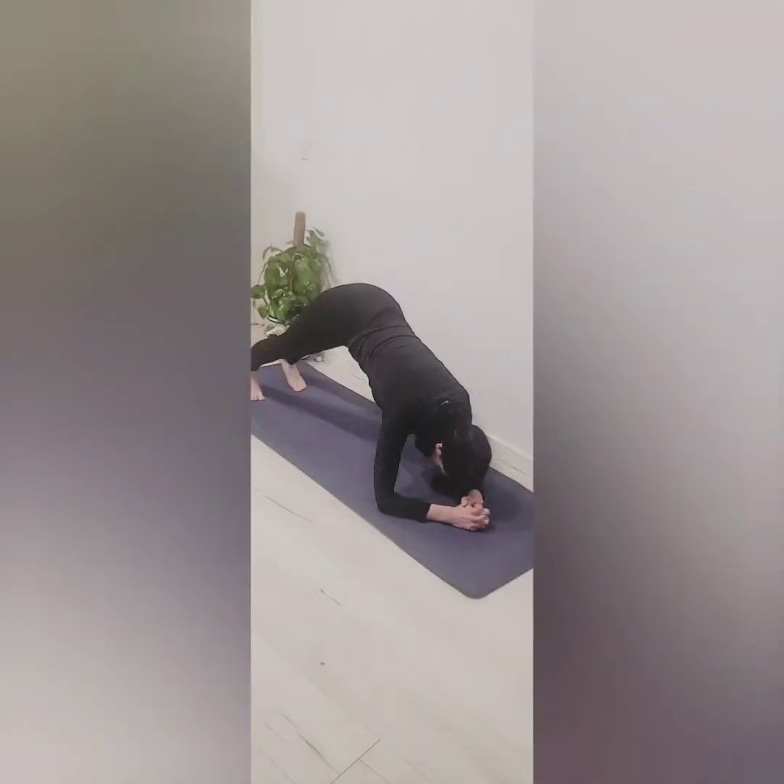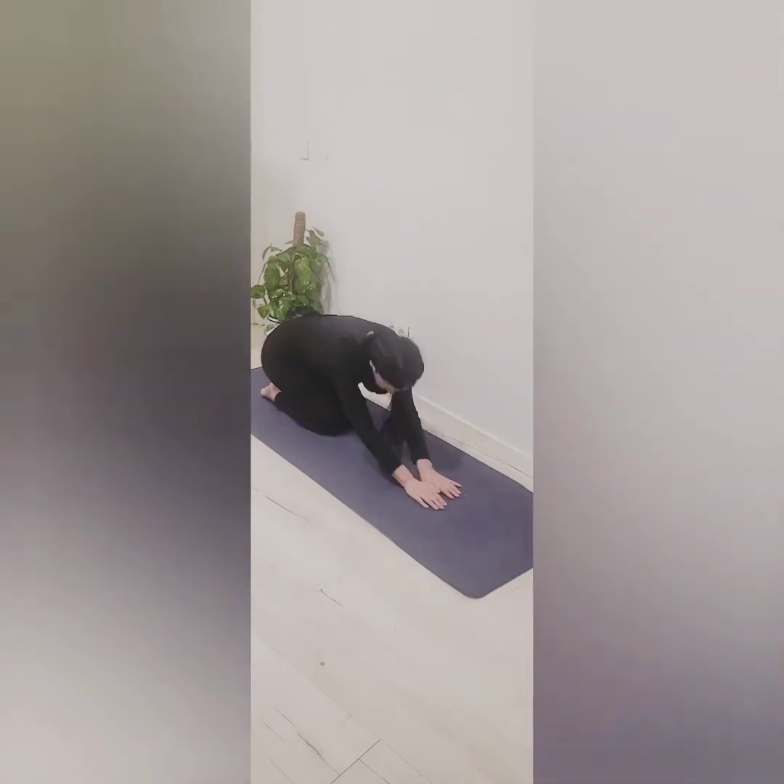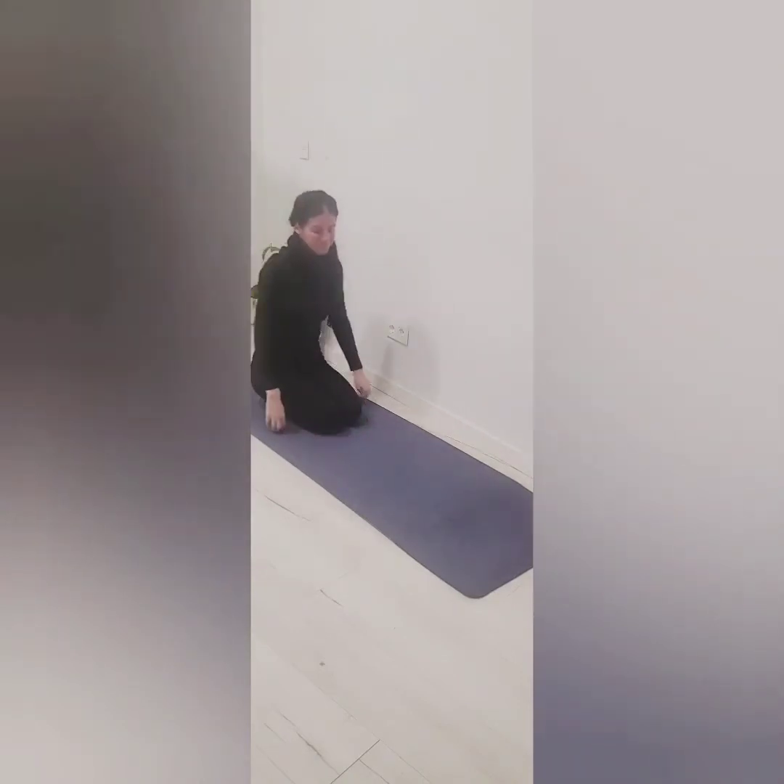And walk back into that forearm dolphin. Breathing. Deep inhale. Knees come to the floor. Exhale. We'll go back to the seat, bringing the feet onto the mat in front of us.